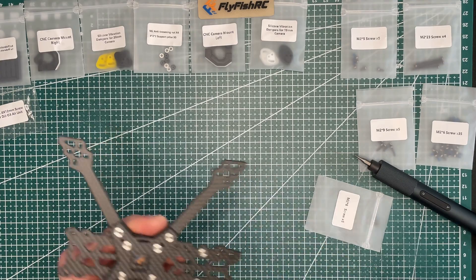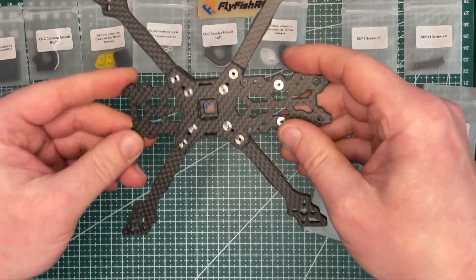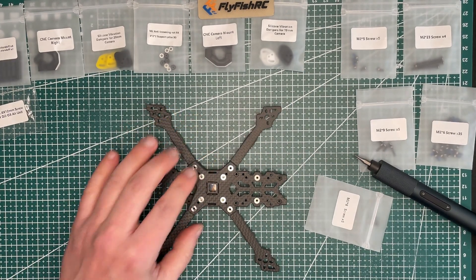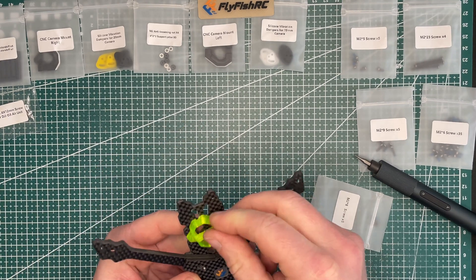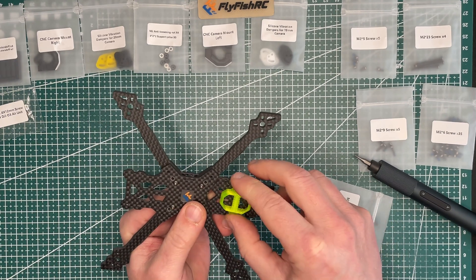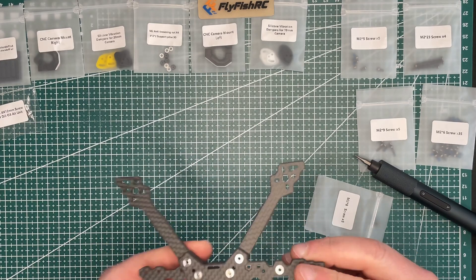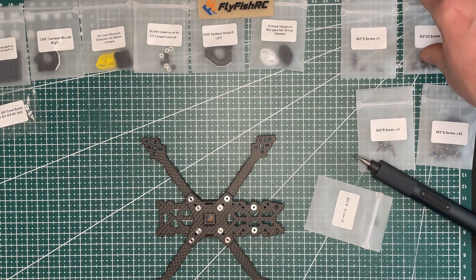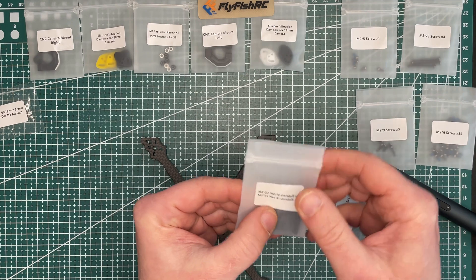Now we need to put some standoffs. The manual says I need to put a receiver holder at this stage, but I'm not keen on putting the receiver outside the drone. I'll do a dry fit later. Now let's go with the standoffs — we have M2 by 20 and M2 by 25 inserts, and it seems the M2 by 20 inserts go in here.